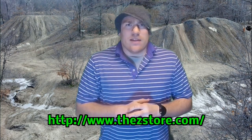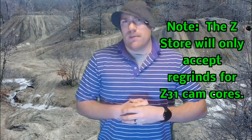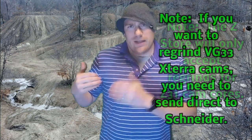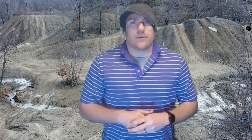There is a camshaft regrinding company in California called Schneider Racing Cams. Interestingly, there's also a web store that specializes in Z31 parts — thezstore.com — which offers their own regrind camshafts, but as I found out after talking to both companies, it's actually Schneider Racing Cams doing the work. Their price was a little better. So what I did was mail my camshafts to the Z Store, they forwarded them to Schneider Racing Cams for regrinding and refurbishing, including a parkerizing process that helps with startup and break-in, and then they sent them back to the Z Store who sent them back to me.